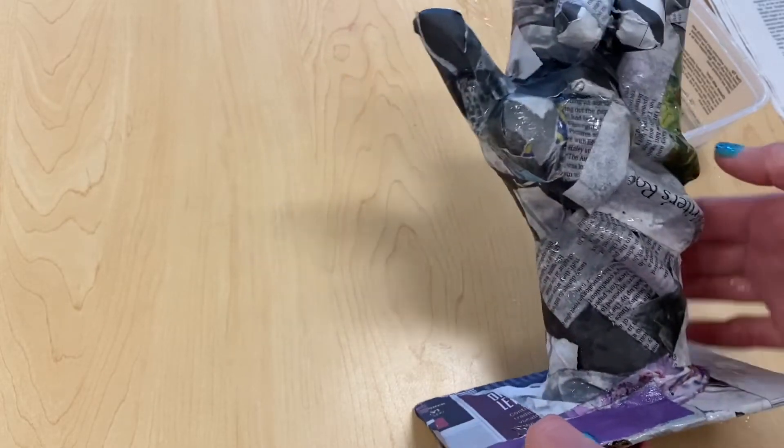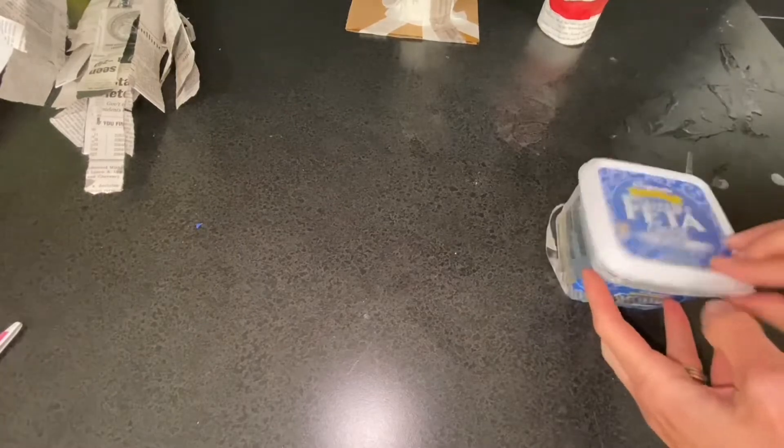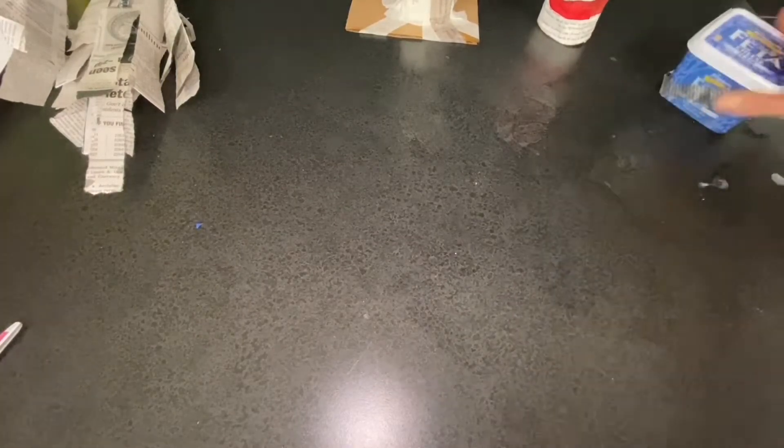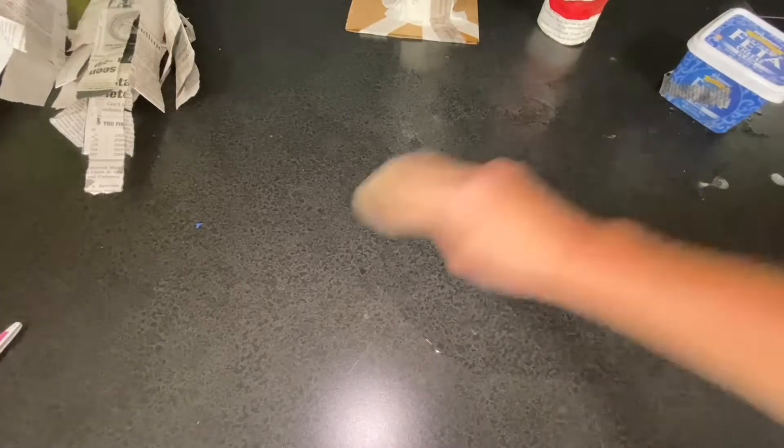When finished working for the day, begin by putting a lid on your paper mache container. Then remember to wash your table by simply wiping down the surface with a dry paper towel, just trying to absorb all of that paper mache paste.